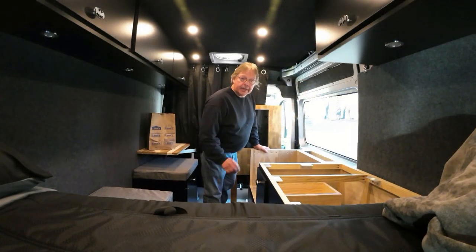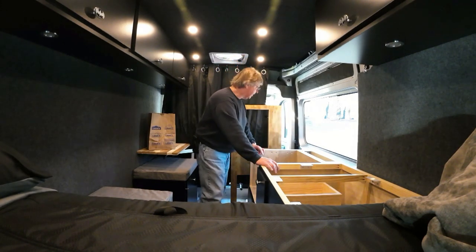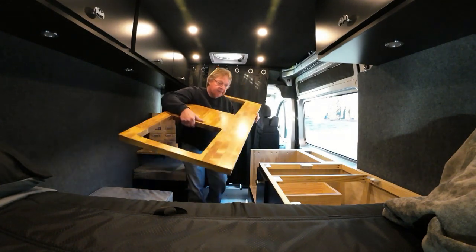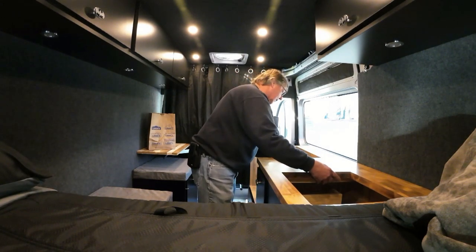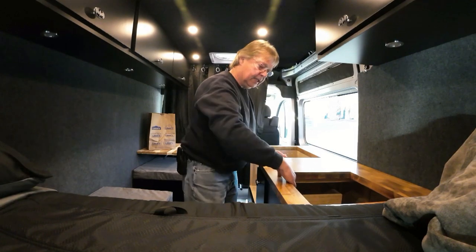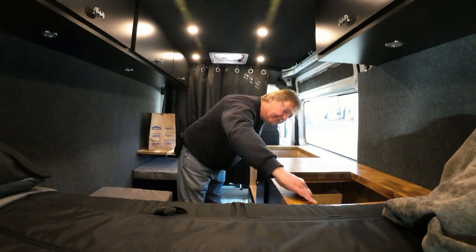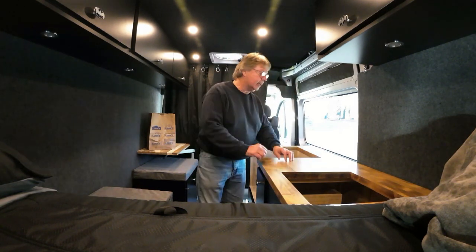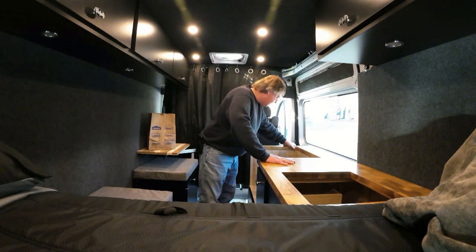Now we're going to put the countertop on — get into a little bit of a position, make sure it's all lined up, and then we can go ahead and get things fastened. I'm going to get a square and go around the edges just to make sure I've got the right distance all around it, and then I think we can get this thing fastened on.